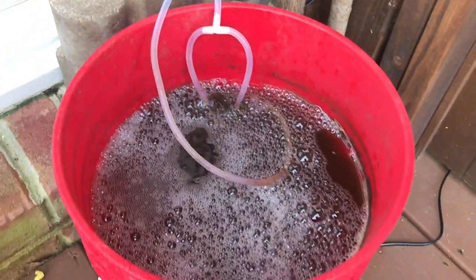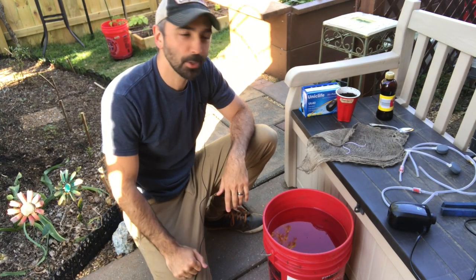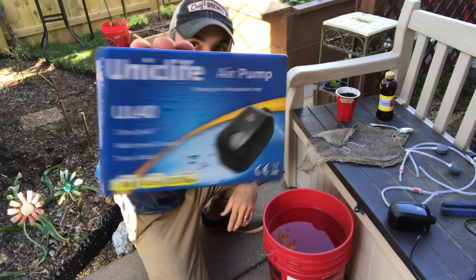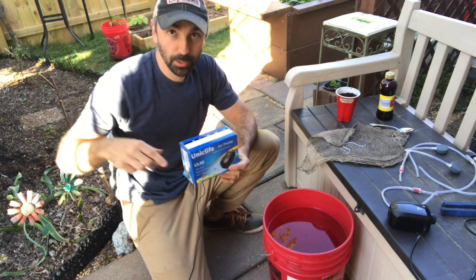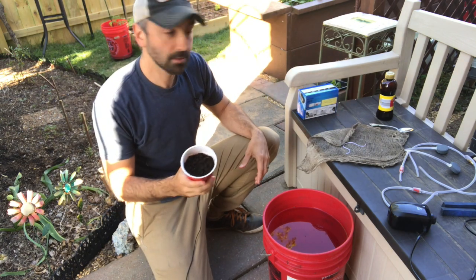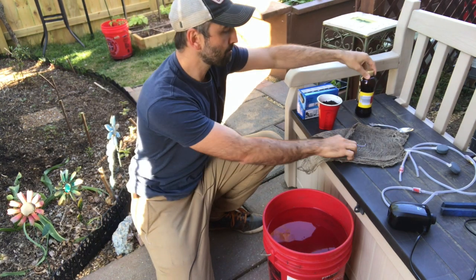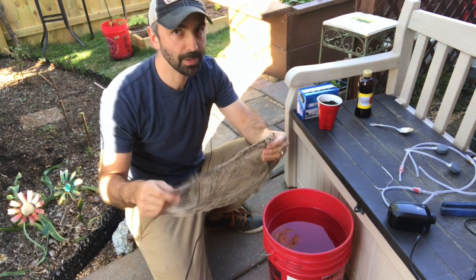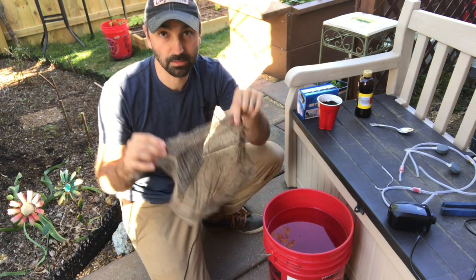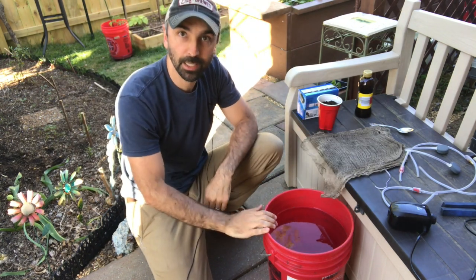Let me break down the different components and how to make it. Here's everything needed to make this compost tea. First we have our air pump — it's just a simple basic fish tank air pump. I'll put a link in the description below to the one I got on Amazon. You've got your compost, your molasses which is the food for the microbes, a bag of some sort — a paint bag is what it's called — or a piece of cheesecloth, which I'm reusing from my last batch. And you've got your five-gallon bucket and your water.